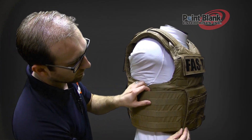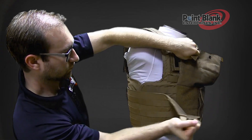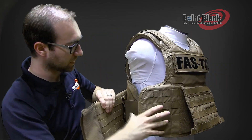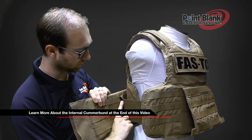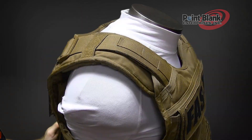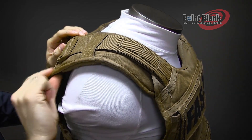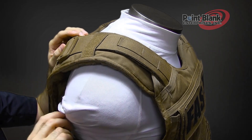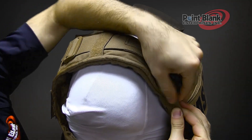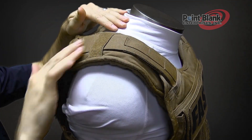The cummerbund has MOLLE both on the outside and along the inside. The internal cummerbund is attached via snaps on the inside MOLLE, which can be adjusted out or in. The back panel has ears that extend over to the front. This has an integrated padding and also has an insert for ballistics. Underneath the front, there is a webbing with Velcro that tucks underneath to secure when adjusting the length of the shoulder strap.